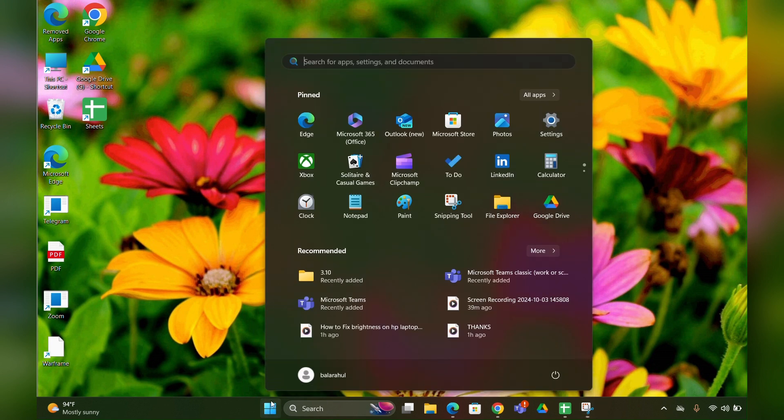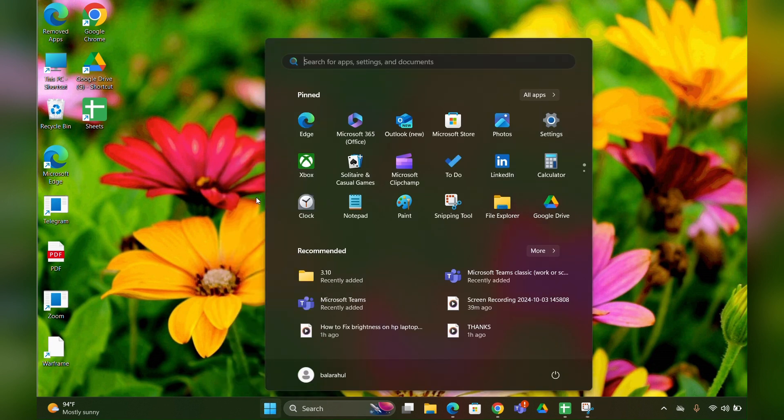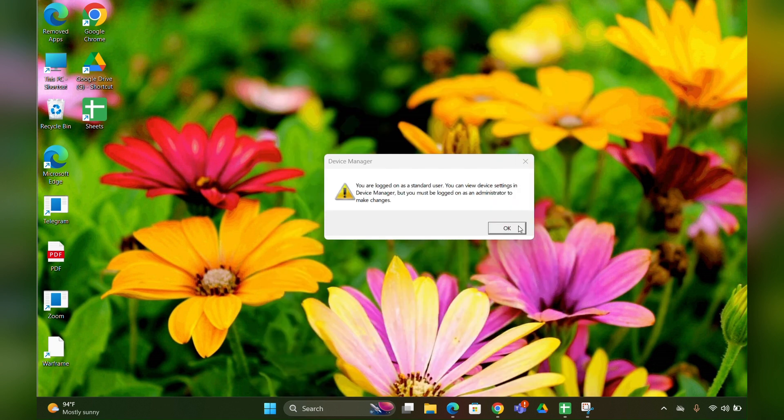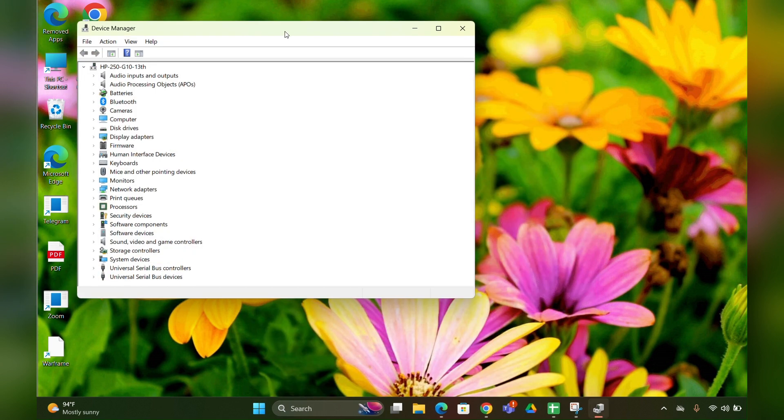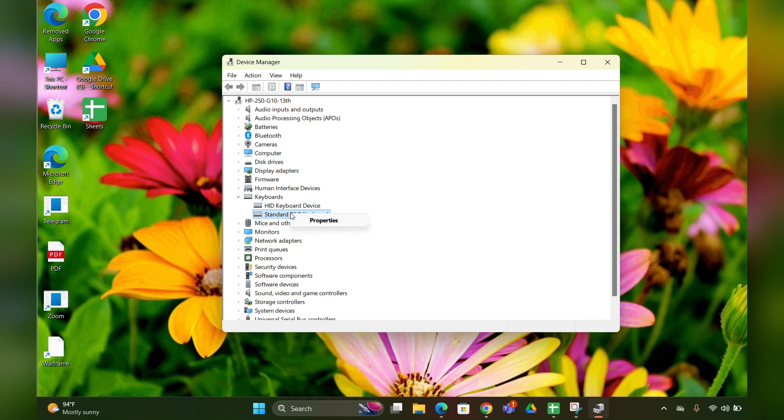Fix two: update the drivers. Right-click on the Start menu and open Device Manager. Here you can see a Keyboard option — expand it and click on the keyboard entry, such as Standard PS/2 Keyboard.